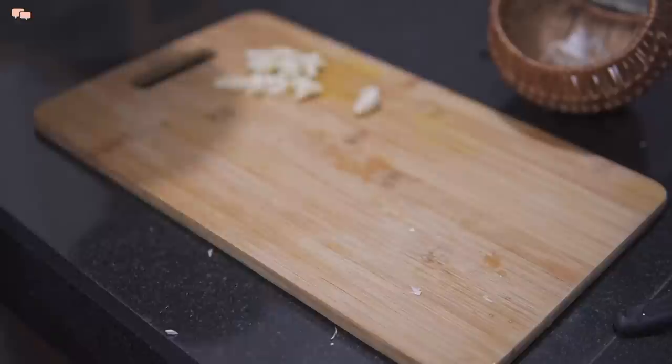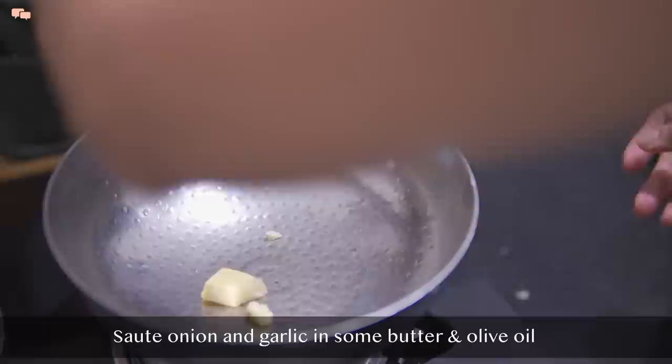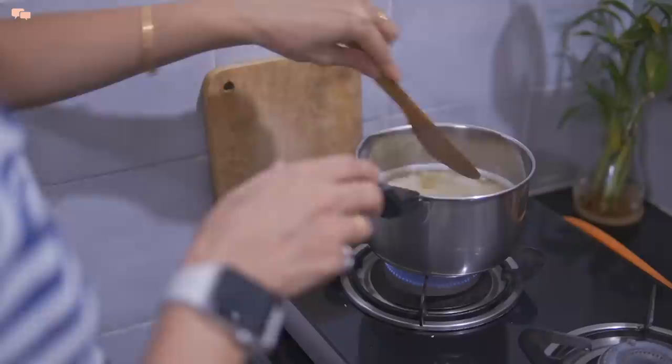Along with the garlic, I'll also roughly chop some onion for the base gravy. Now in a kadai, add some butter and olive oil and sauté whole garlic and onions till they turn slightly golden brown. Once done, I'll keep everything aside to cool down a bit.